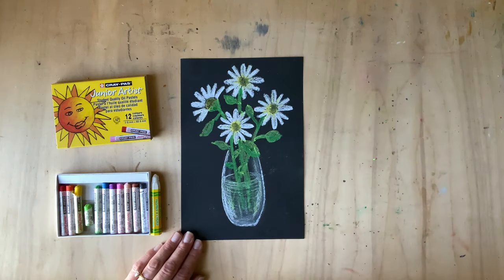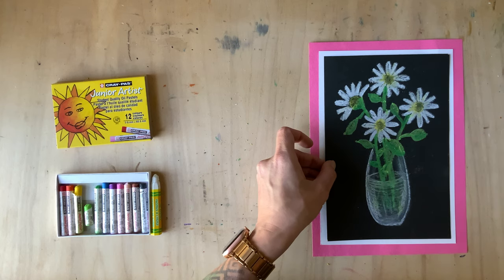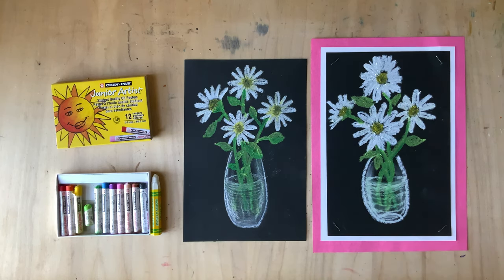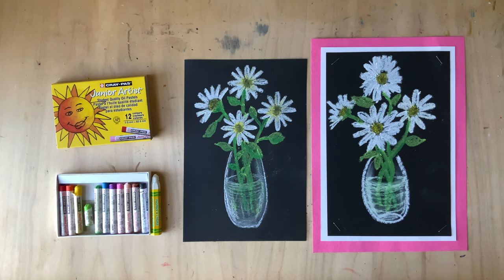The only thing left is to add a background frame like I did here — just cut out a piece of white paper a little bigger than your original piece and add a fun frame from construction paper. You can do this technique with any kind of flower you want. Try googling 'single flower in glass vase' to find different types of flowers. How will they look with oil pastel on a black background? Pretty classy. Enjoy these simple daisies in a glass vase!